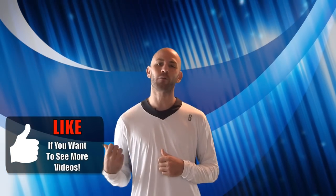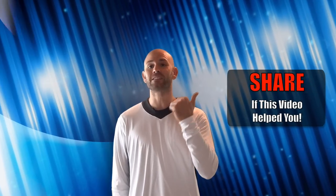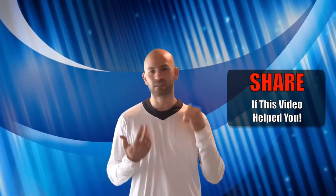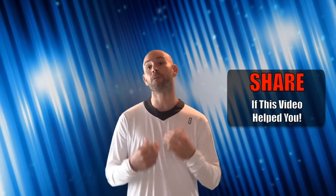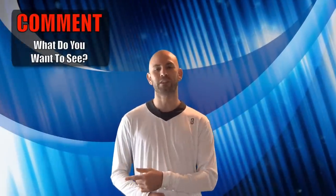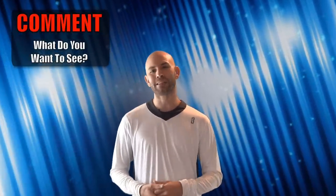Give us a thumbs up — that's how we know when you're liking the videos and what you want to see more of. Share the video with some friends — if this video is helping you, be sure to share it on Facebook, Pinterest, Twitter, whatever you've got. Great way to get you and some friends working on these drills and keeping each other accountable and improving. Leave a comment down below and let us know what else you want to see more of — that's how we can bring you the best possible content.